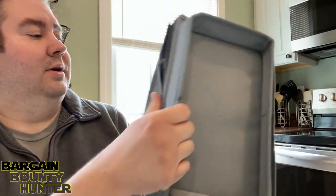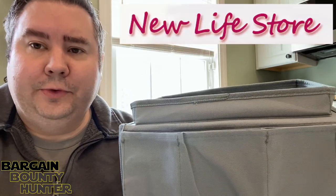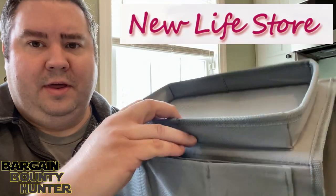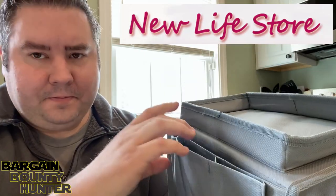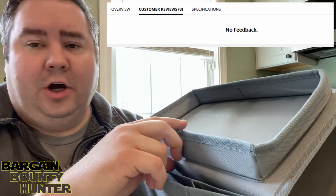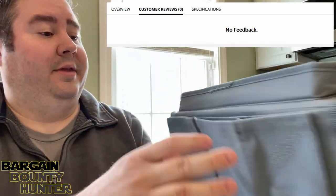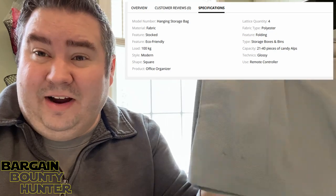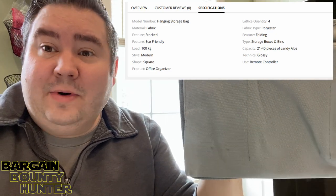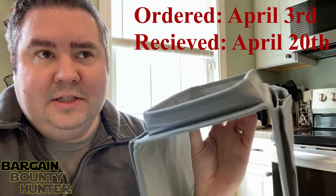This was pretty inexpensive. We got this on AliExpress from a store called New Life Store. It had zero reviews, so this was an item I took a shot on with nothing to go on. From that standpoint I'm pretty happy with it — no reviews and it arrived. And it arrived quickly: we ordered this on April 3rd and it's here April 20th.